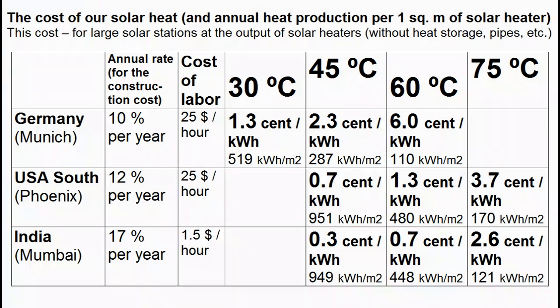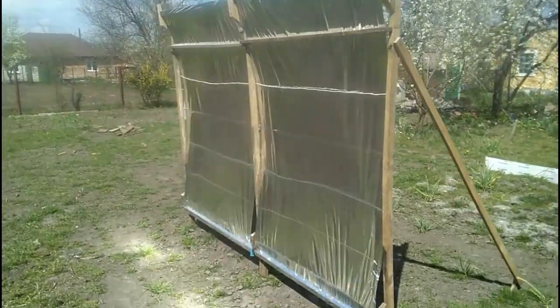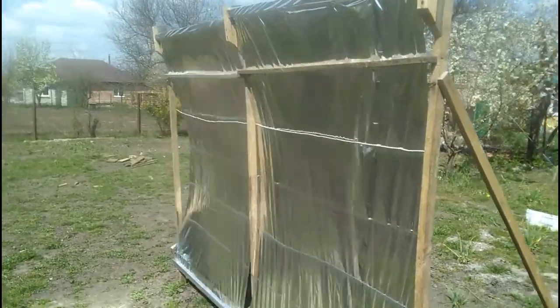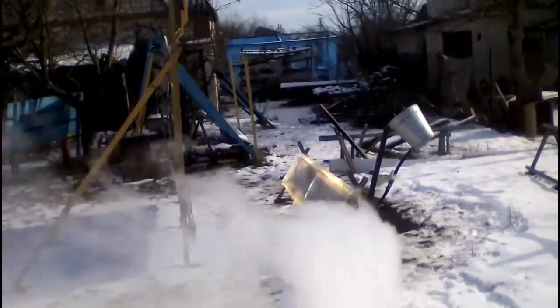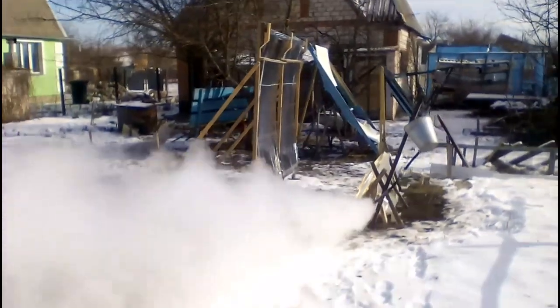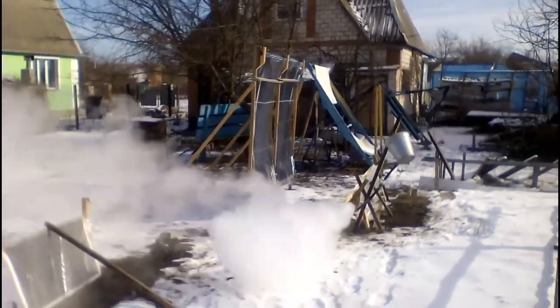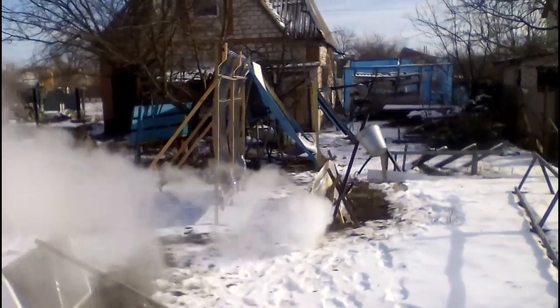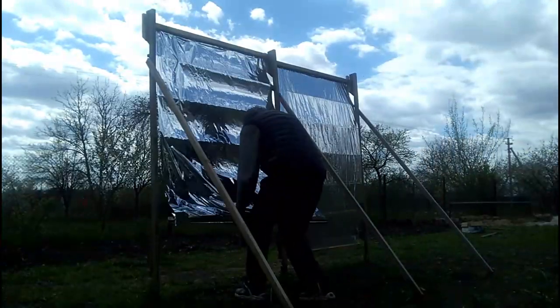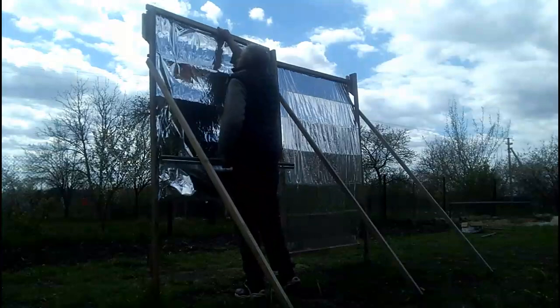These calculations take into account the short lifespan of these mirrors, but their lifespan is significantly longer than we might think, and I will talk about my testing of these mirrors at the end of this video. For example, now we see how my cheap mirrors produce steam during cold weather. I remind you that these mirrors are very cheap and they can be replaced easily and quickly.